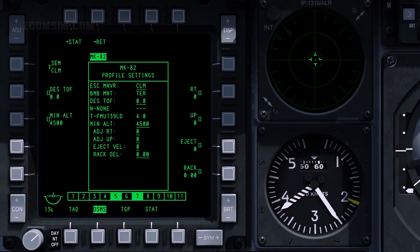When desired time of fall, or DTOF, is set, the desired release cue, or DRC, appears on the P-bill. When the DRC is placed on the target, the CCIP bomb reticle moves up the P-bill, and when the two are over the end point, the desired release altitude is met. Note that time of fall is not calculated by the pilot. Information specific to particular release parameters is found in reference material, which is not available to the public.